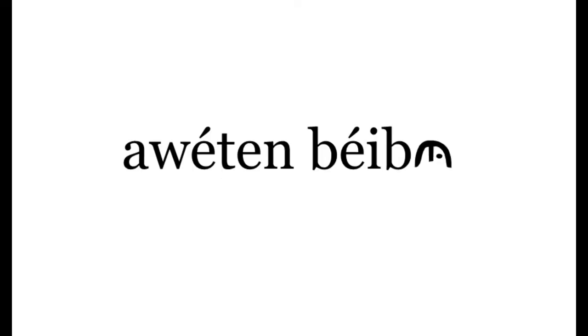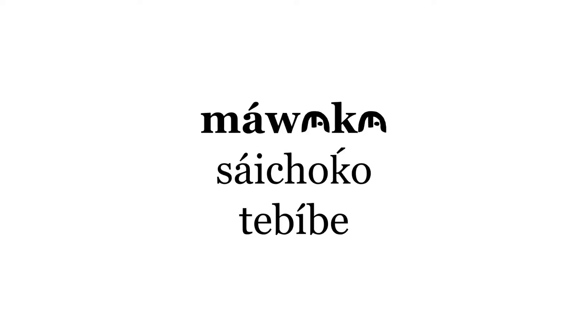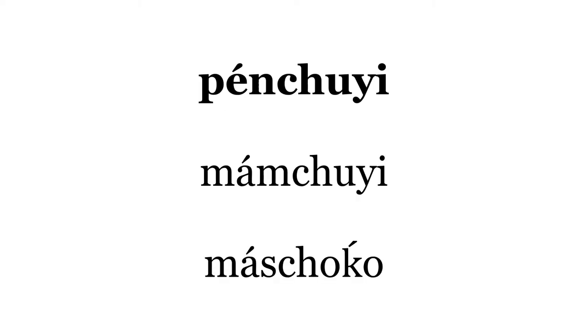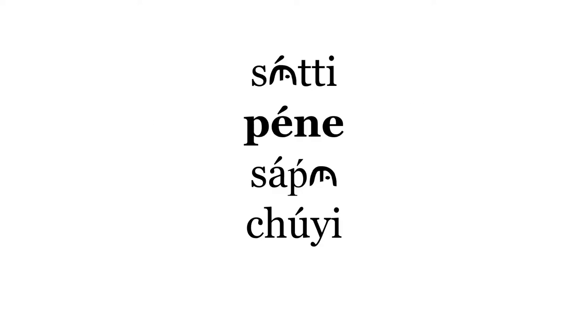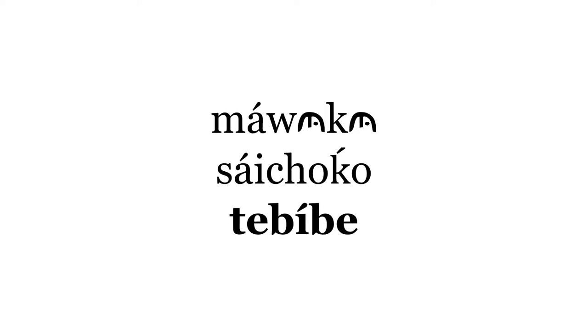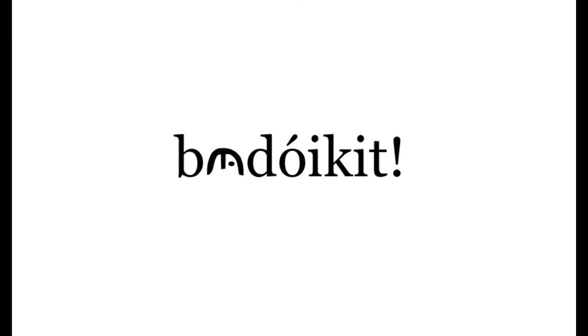You heard me say Awetan Bebub — that means once again. What he used to do is make us stand up before we sang. Tustoi means stand up. Badoy Kit — Badoy Kit means sit down.